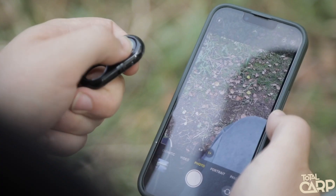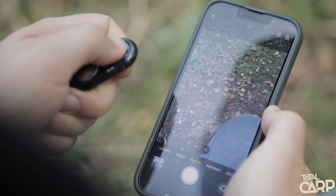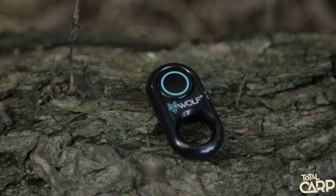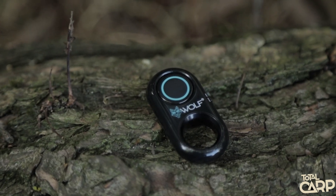Once you've got your phone already in position, all you have to do is press the button and it takes the photo for you — simple. The Wolf Shutter does work with a whole range of different Bluetooth devices, but it is worth checking the compatibility before purchasing.